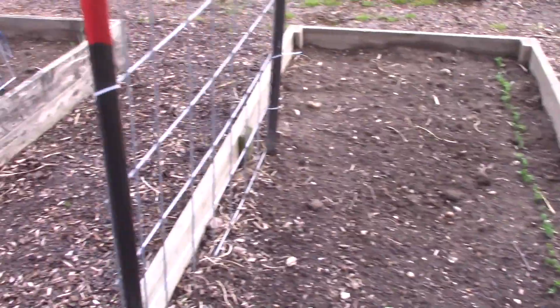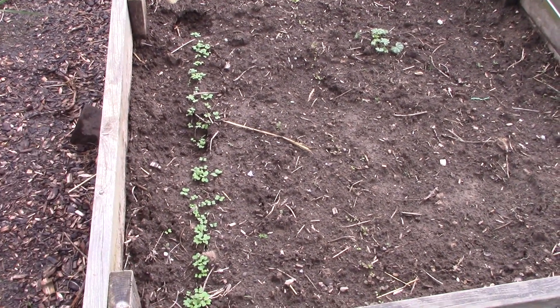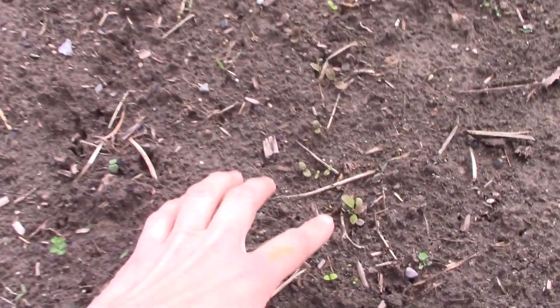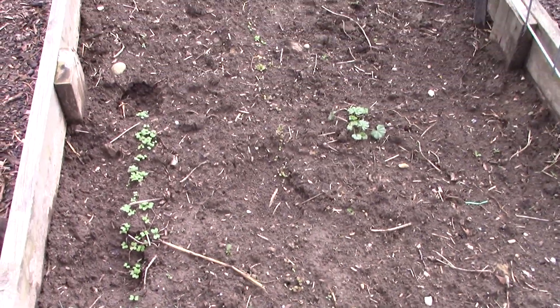In this box I have lettuce — that looks like kale — there's lettuce over here too. But not much else is growing in the garden just yet.